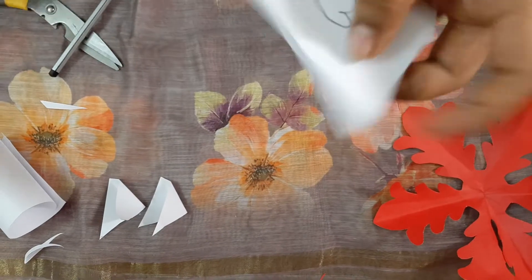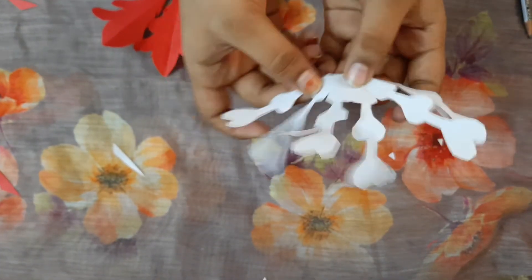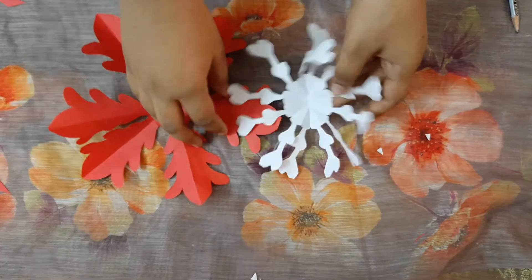Draw on it like this, cut it, and after cutting, open it like this — that's it! An easy and simple handmade flower is ready.